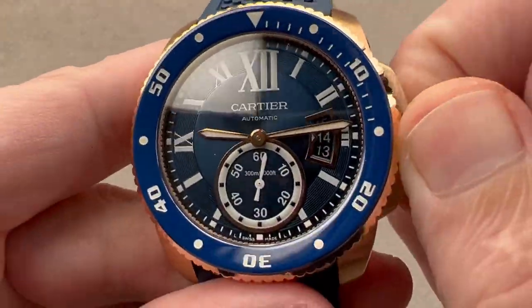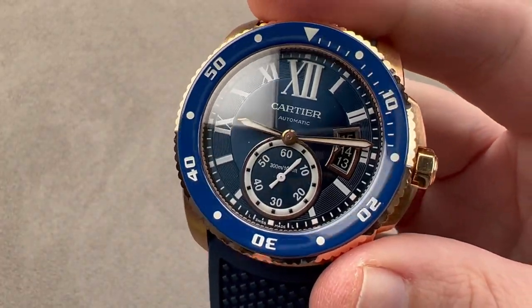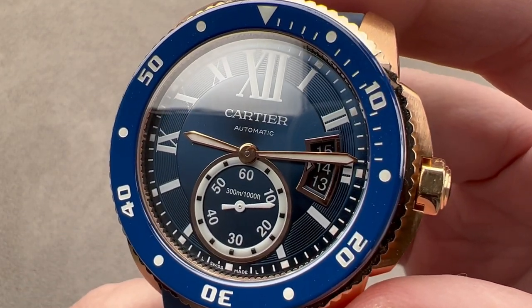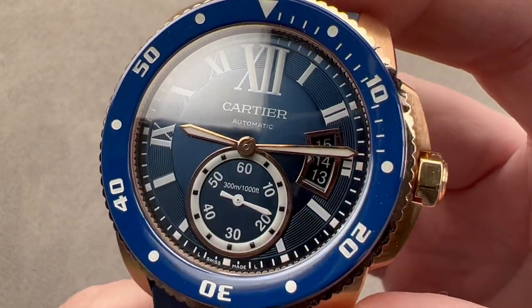The watch has a screw-down crown and is 300 meters water resistant. This is a real ISO 6425 certified and compliant diver, so before it left Cartier it was certified to 125% of the rated depth on the dial.